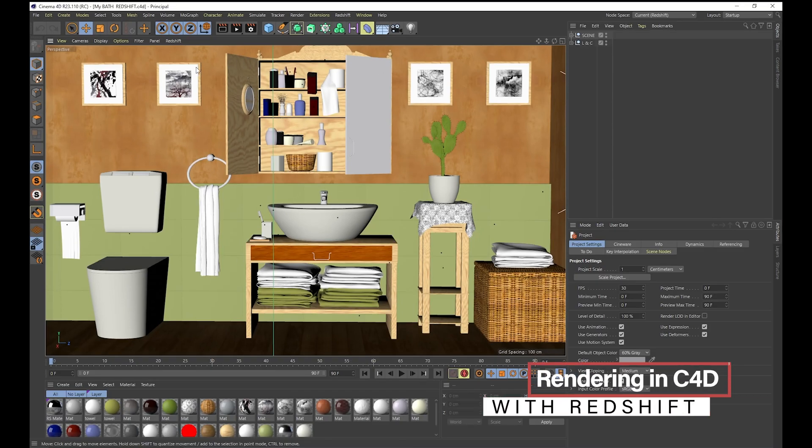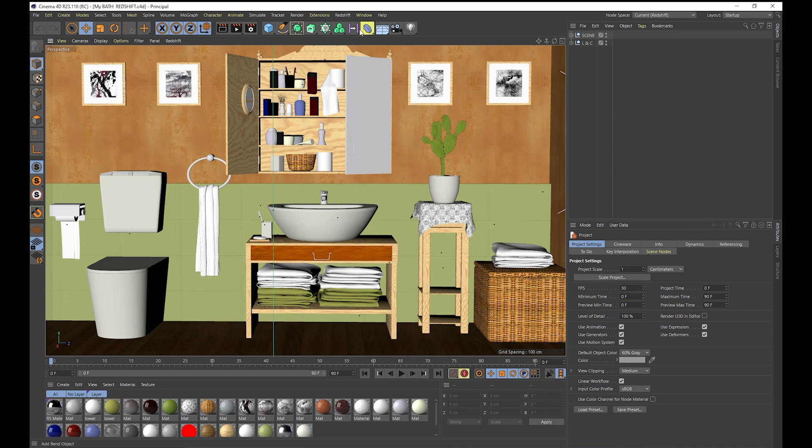As Redshift supports multiple packages, let's take a look at Cinema 4D and see how the renderer works in that software. Here we have a bathroom scene downloaded from the internet for Cinema 4D — there are links to all the scenes used in the comments section below.